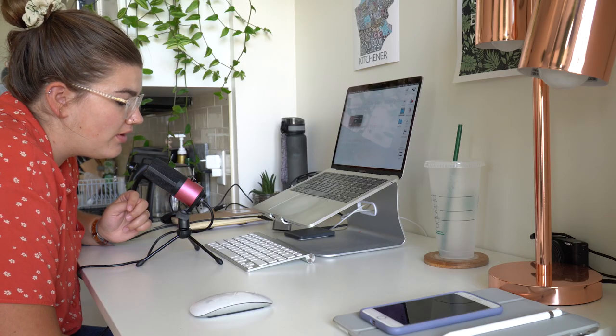I'm so excited to be helping you start your podcast today. As we dive into the technical side of things, I just need to tell you there are so many ways that you can do this, and there really is no right way. The options are literally endless, and it just comes down to personal preference.